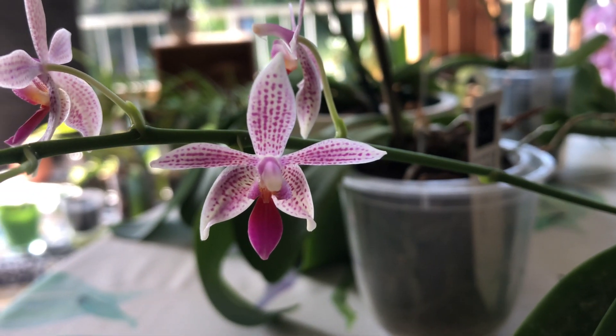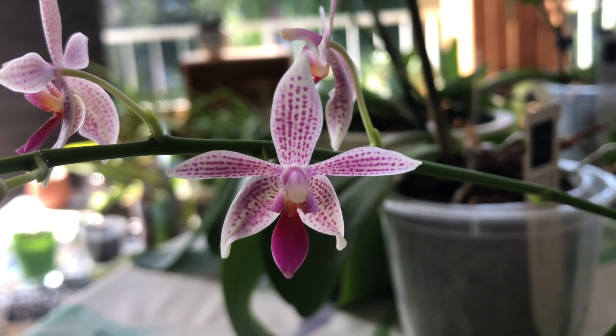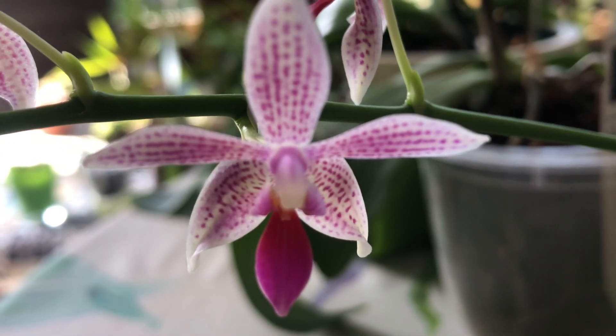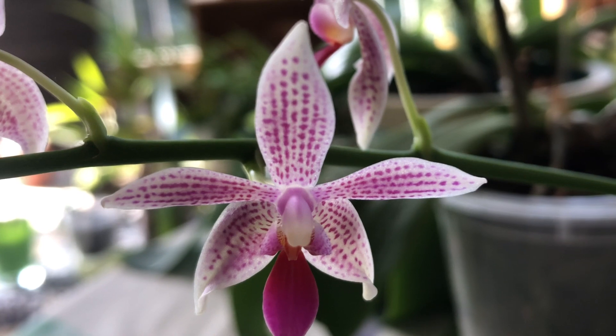These flowers are so cool. The lip is just this solid purple color, and it's got a very nice shape — like no fangs. Let's see if I can focus that close. The purple spotting on a pure white background.